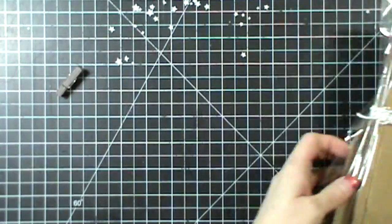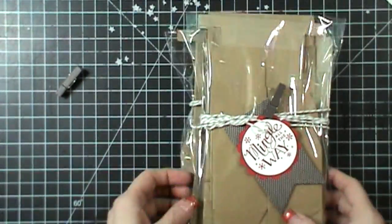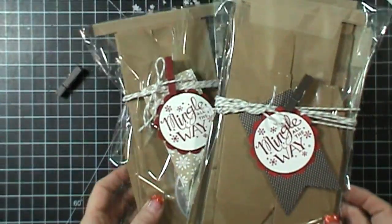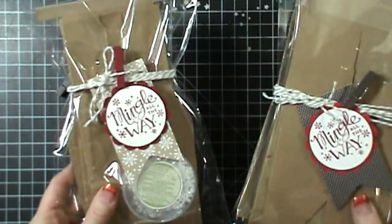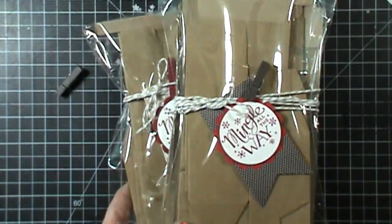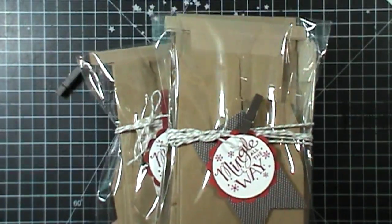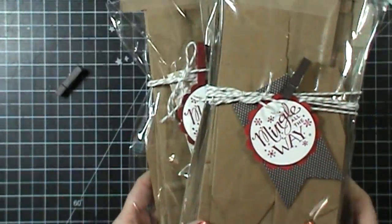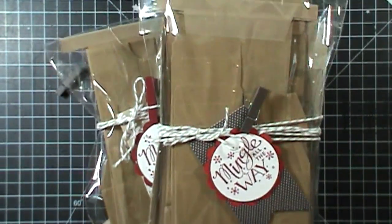Anyway, I thought I would share that with you guys — I'm just getting ready to pop these in the mail and send them out to a couple of team members. All the details are on my website and you can check that out if you need to purchase any of these items. If you have any questions you can always email me. Thanks for coming by, hanging out with me, and checking out these projects. I'll be back later this week with more fun stuff for you guys — talk to you later!